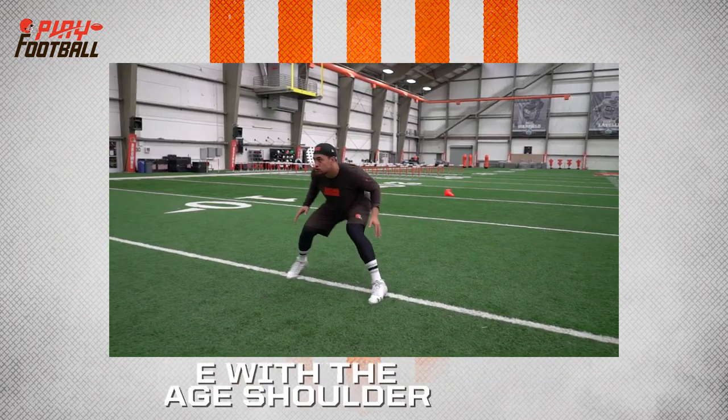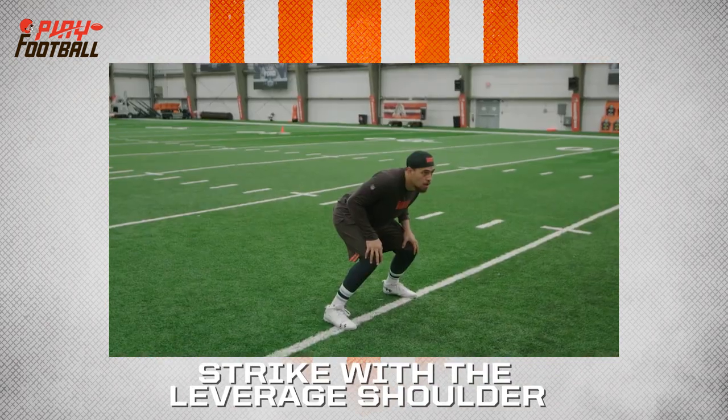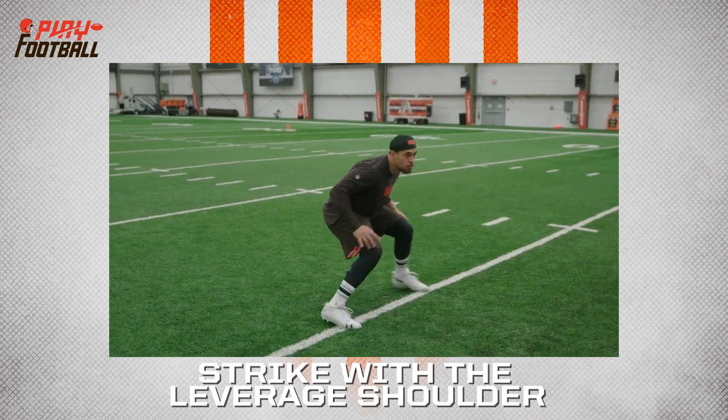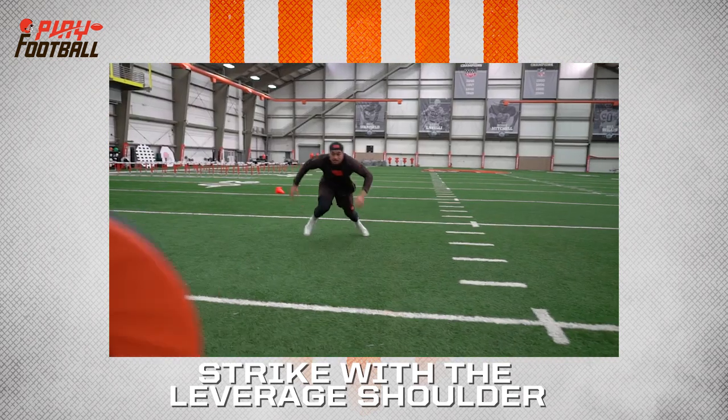He is going to strike with the leveraged shoulder — right shoulder, right leg hitting at the same time. If the ball goes to the left, really the left shoulder and the left leg, attacking and hitting at the same time with the eyes up.